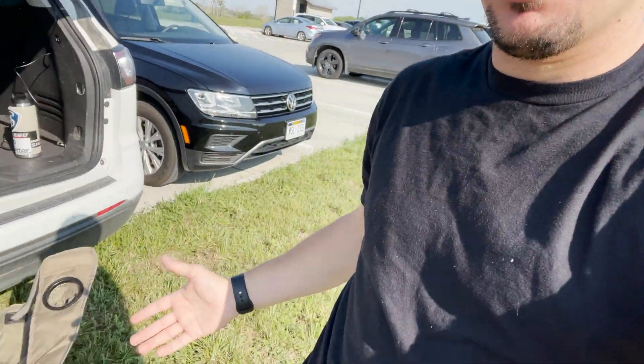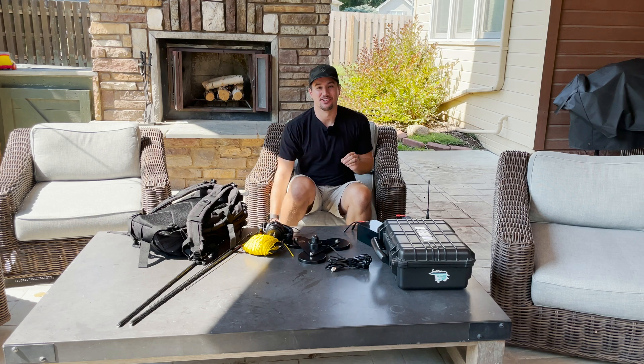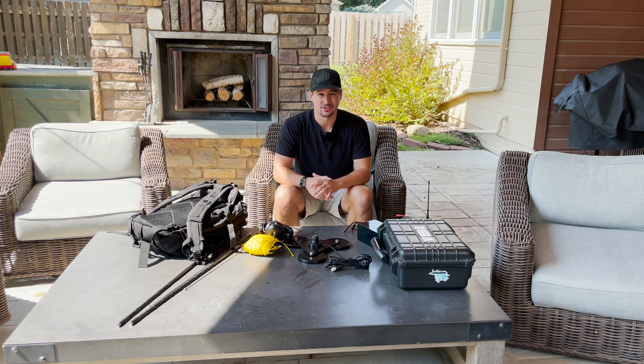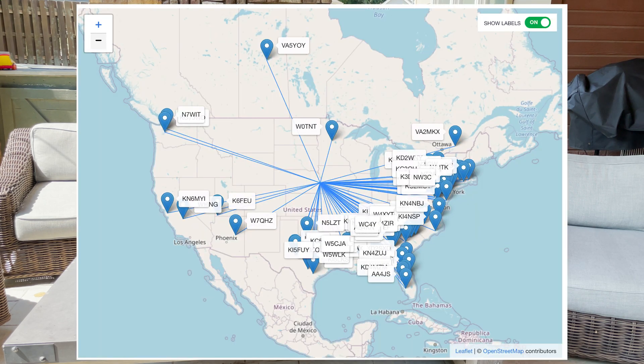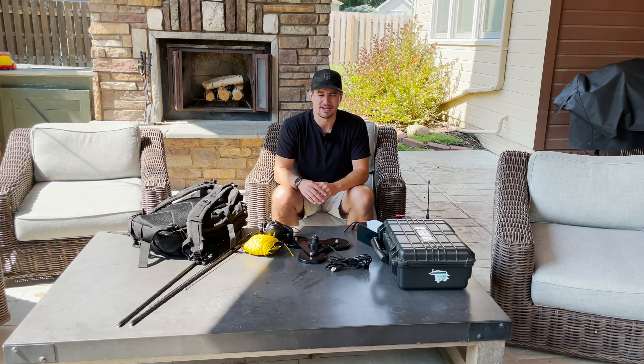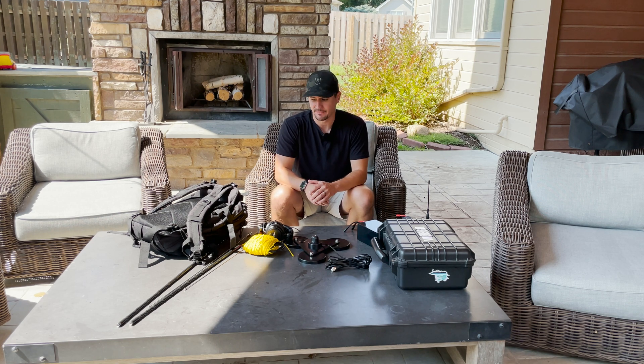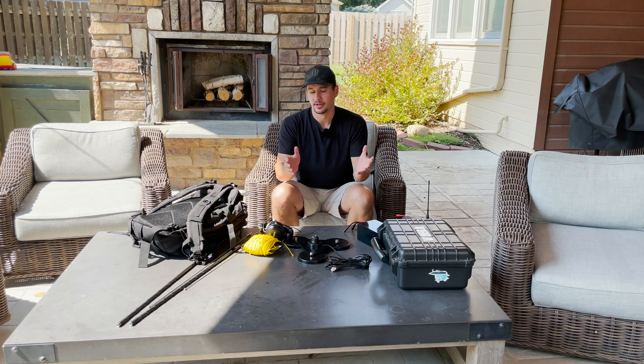I pop up the back of the car, set up a little chair, and I activate for just a little bit while the kids are playing — it tends to work out really well. That activation only took 44 minutes. I had my kids with me, they got a little hungry close to lunchtime so we called it pretty early, but we got 67 contacts. Here's the map of where all my contacts were coming from — with the hamstick, we were getting coverage across the entire United States. I think we would have gotten more West Coast contacts if it wasn't so early in the morning here in Omaha, Nebraska. Both activations this weekend had a lot of East Coast contacts, likely because we were operating in the morning and the hamstick is omnidirectional.